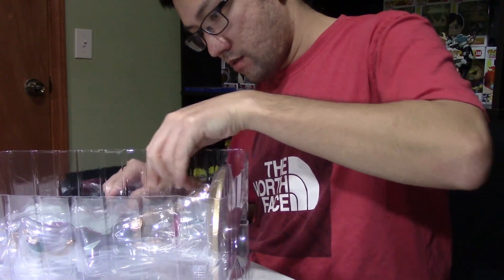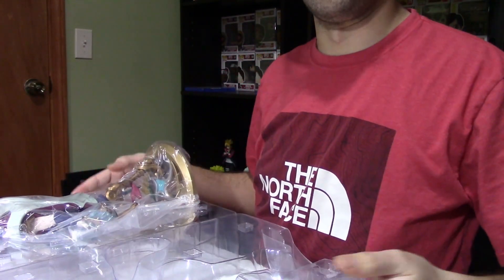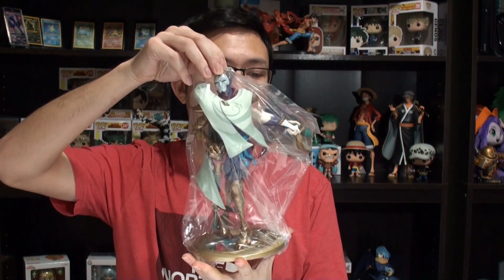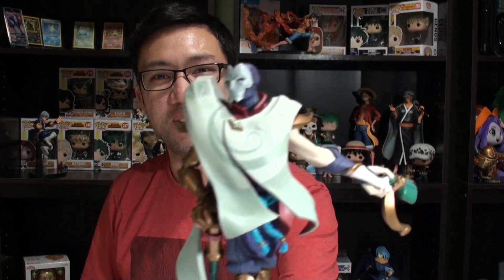Let's go ahead and open the figure case. There are four pieces of tape — I'll cut one side and open it up from there. Opening it up like a door — we have Jhin, and it's all in one piece so far. We're going to pull it out and it is wrapped in a protective plastic casing.